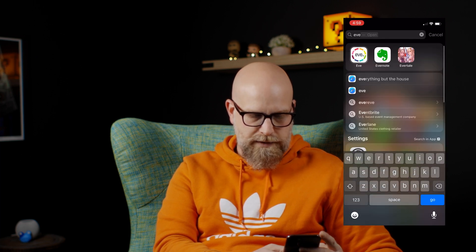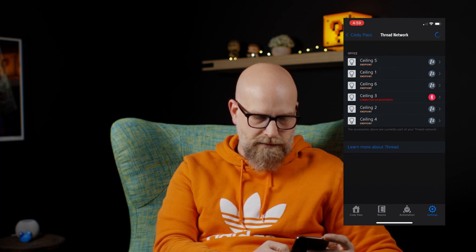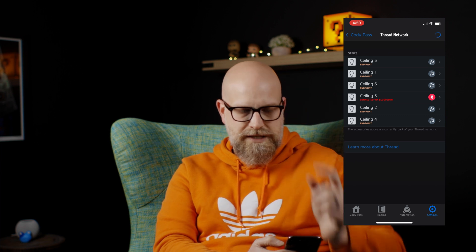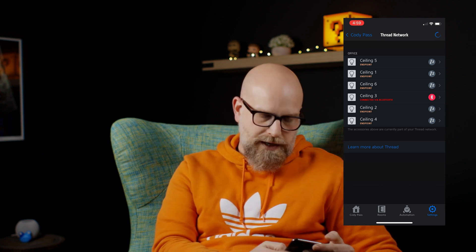The other thing that's probably worth looking at is just the Eve app. You can go into the Thread network and you can see the one we just added is connected via Bluetooth still, but the rest of them are all Thread endpoints. So that's kind of cool. I think it's a pretty cool HomeKit accessory.